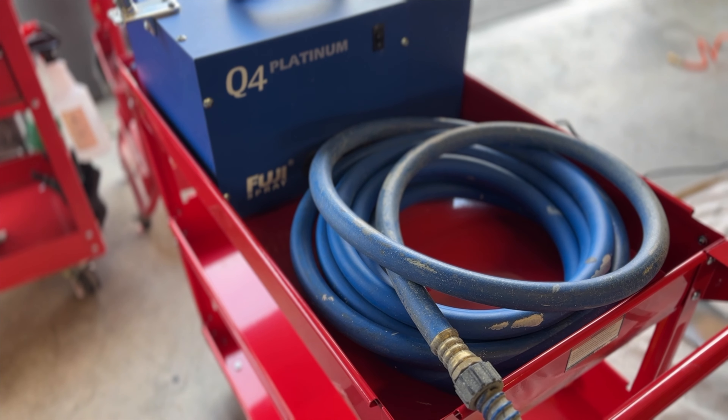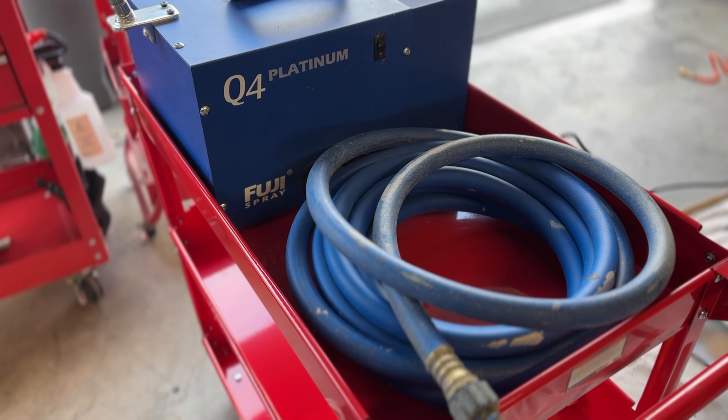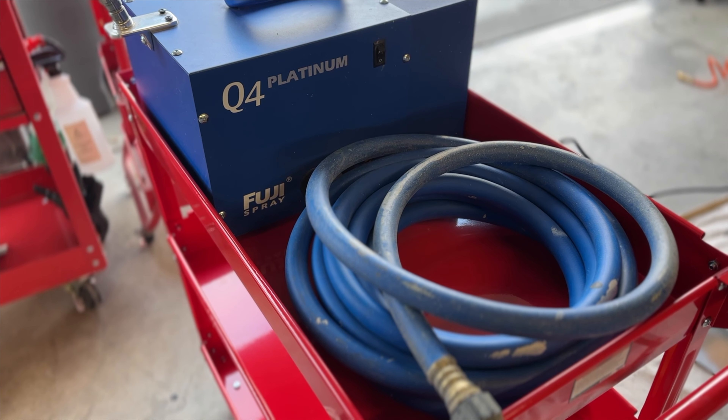For today's video I'm using the Fuji Q4 spray system — it's a great system I upgraded to about six months ago. The only note is the hose is very heavy, so if you order one I'd highly recommend ordering the extension hose — it's really lightweight and about six feet. I'm about six to eight inches away from the piece when I'm spraying. As you can see, the first coat is obviously very wet, no runs or drips. You're not trying to cover in one coat — I have a ton of peek-through with the primer, and that's okay. I'll pick it up on the second coat.